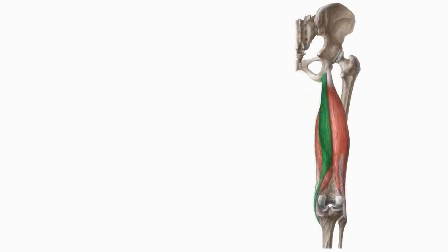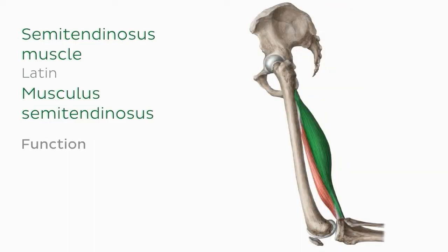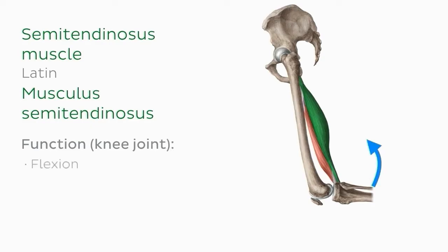Coming back to our posterior view of the thigh, we can see the semitendinosus muscle highlighted in green — our last hamstring muscle. The semitendinosus extends the thigh and stabilizes the pelvis in the sagittal plane, as well as facilitating flexion and internal rotation of the knee joint.